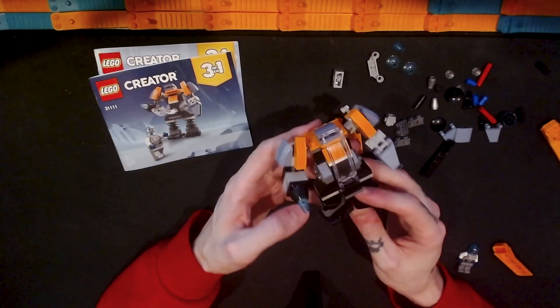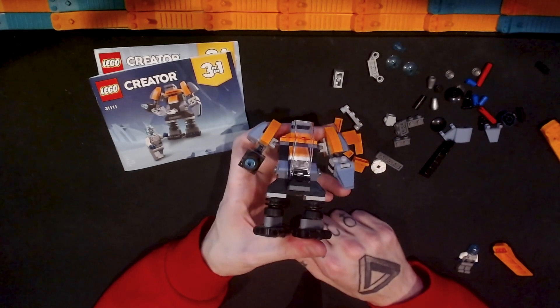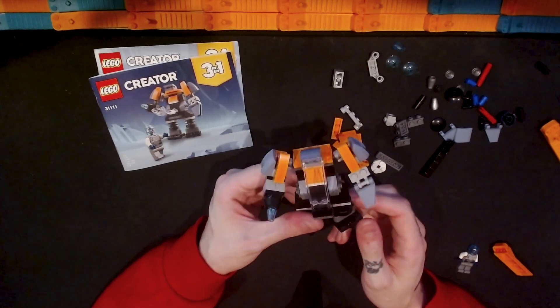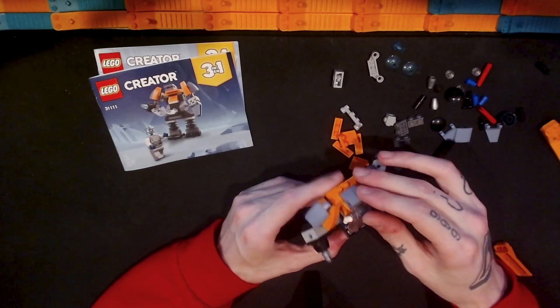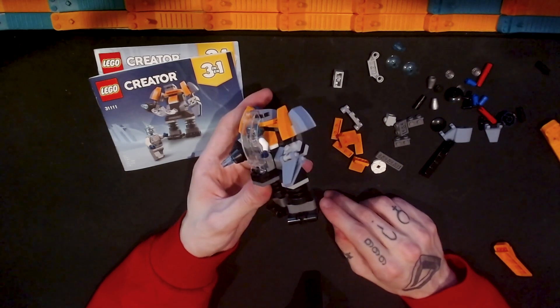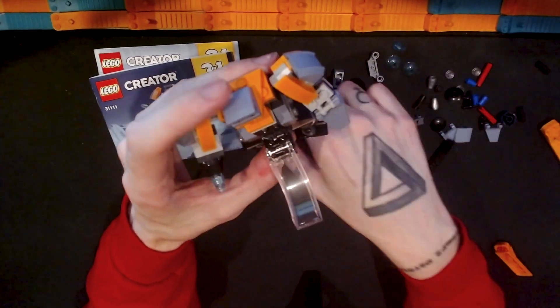Okay, so that is the alternate build for the Lego Creator 3-in-1 Cyber Drone. This is kind of a mech or a robot. I believe the robot minifigure can be put in there, which is not too bad. It's like a little exoskeleton suit for a robotic figure, which is pretty cool.